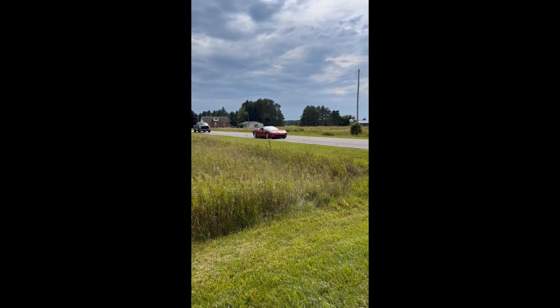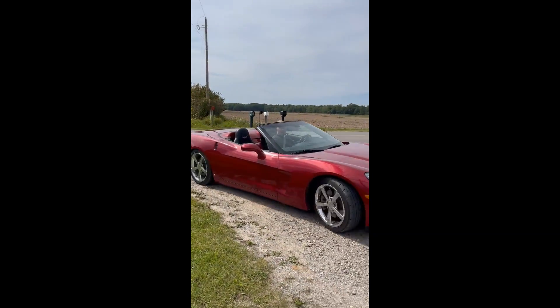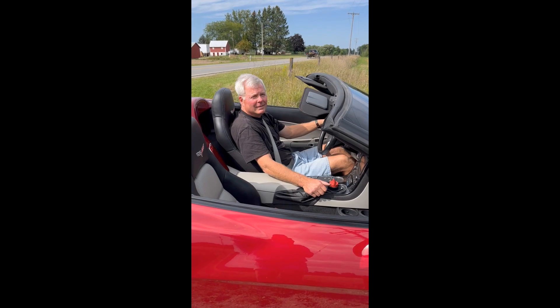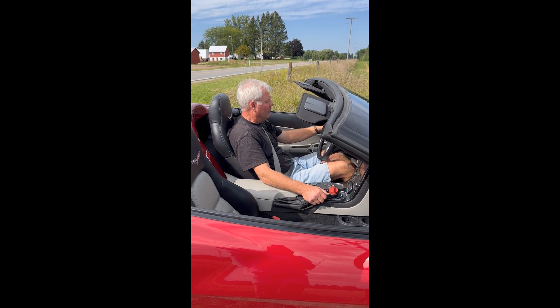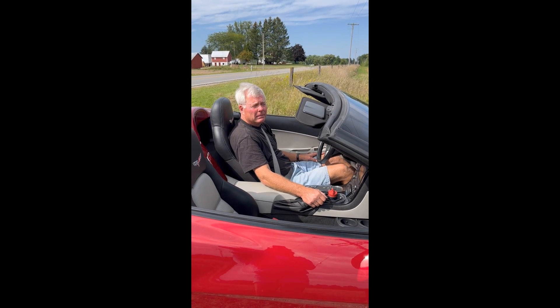Here he comes for his first off-road run. So what do you think? Nice and smooth — no regen yet. Brakes work good. And power steering? Yes, here's the power steering.